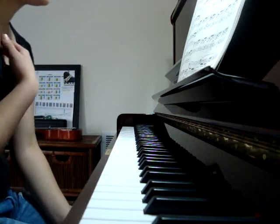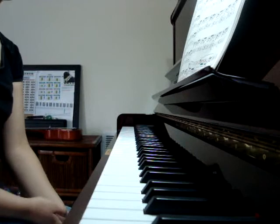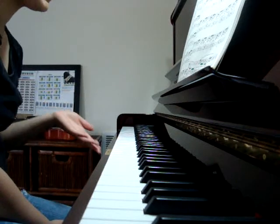So please excuse any mistakes, but I just got this yesterday and I just sat down. I wanted to play you this piece because it's something very special to me.